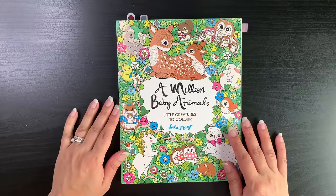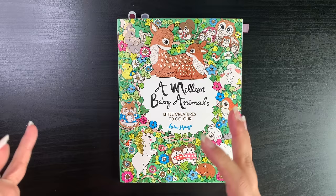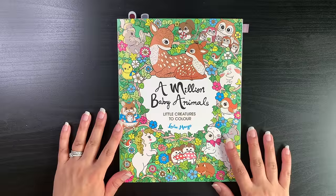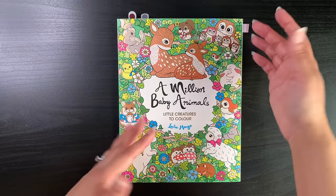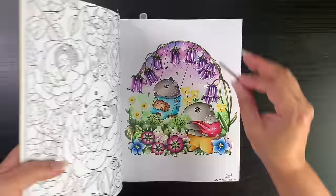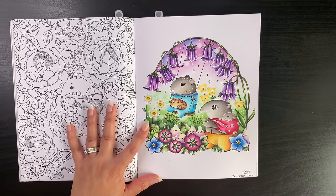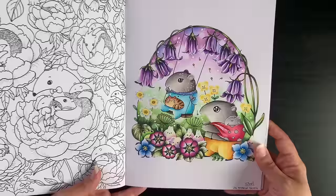The next one is my first ever Lulu Mayo coloring book. Despite her illustrations being very adorable and naive, I found the art style wasn't something I'd be able to tackle because of all the white blank space. But this book — A Million Baby Animals — has become a bit busier, something I'd enjoy coloring without worrying too much about backgrounds. I've done this page as a full color-along on the channel, so I'll put the links in the description below.